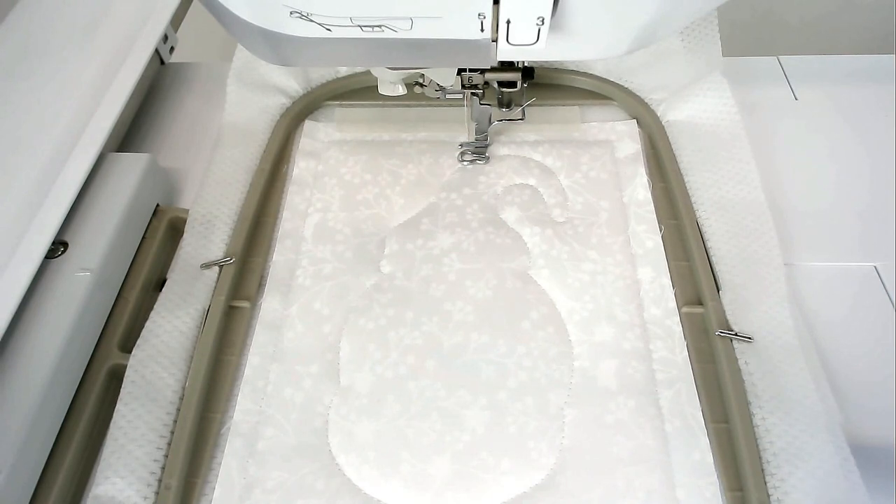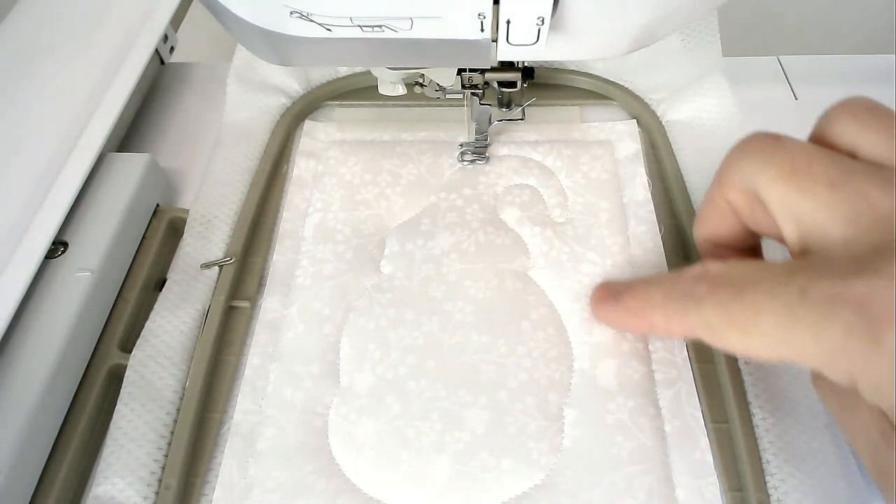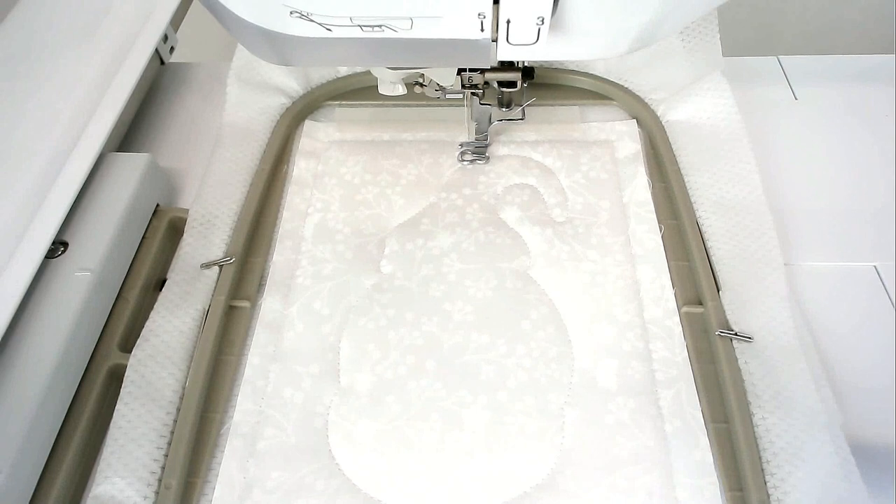We're going to do the heart background quilting around here, so we're now going to stitch round number four.